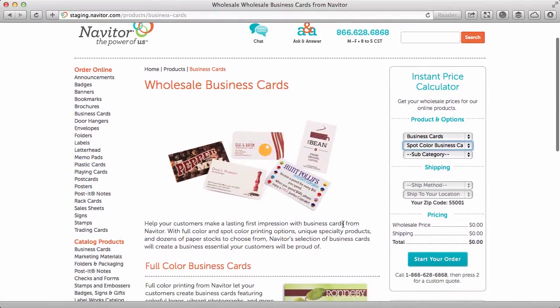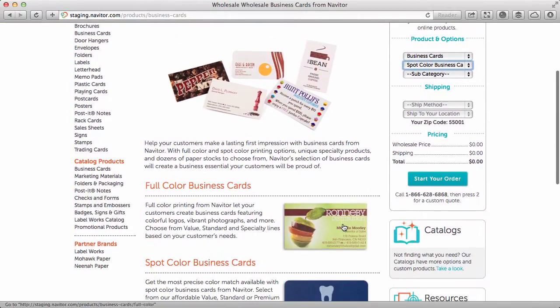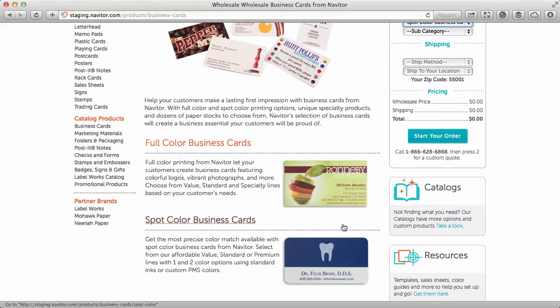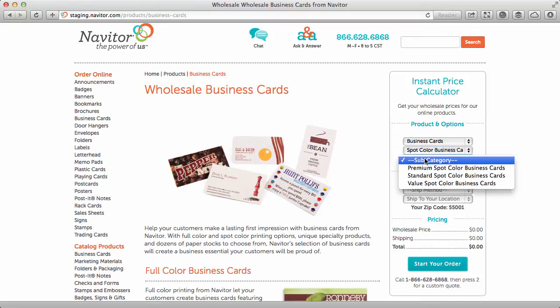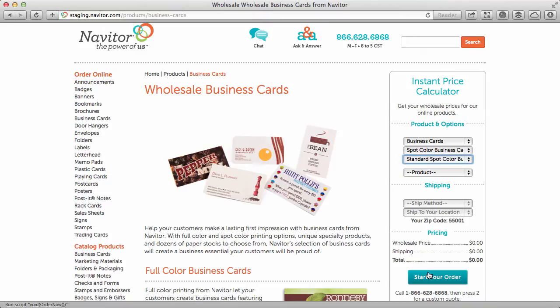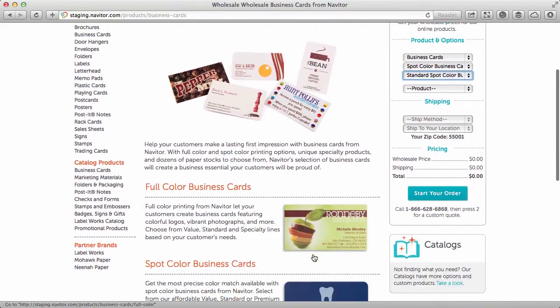We've redesigned our business card product section into full color and spot color cards. You can use our instant price calculator to find your product, your wholesale price, and then to start your order.